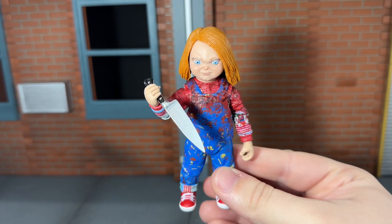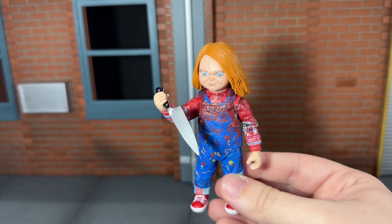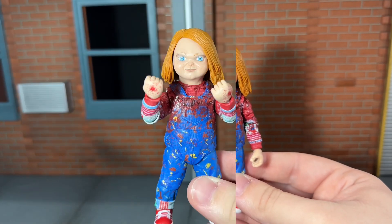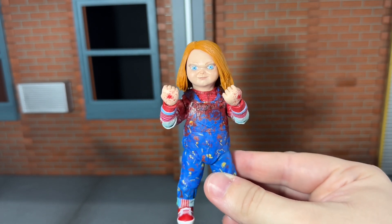He comes with a clean kitchen knife. I think this looks really good — I want to say we've seen this used with another Ultimate, maybe the previous Chucky figure. I do wish we would have gotten this clean version and a bloody one, since he does have blood all over him. He also gets bloody accessory holding hands, and these are the ones I like to leave on the figure.